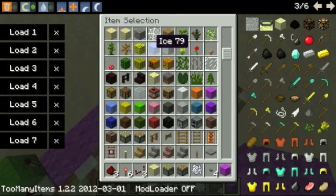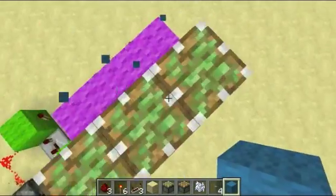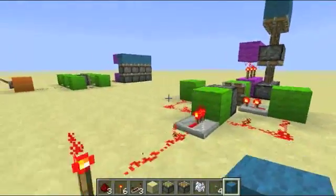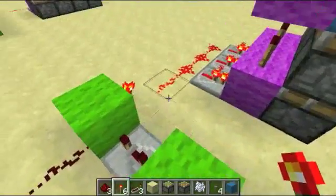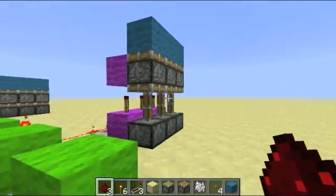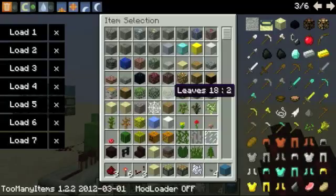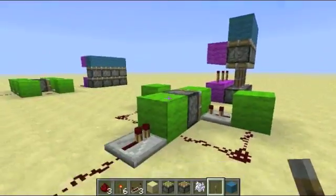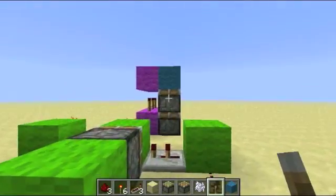Otherwise they'll get messed up, because the bottom pistons are actually acting as kind of BUD switches. Basically, they can extend if you update the block and they're placed wrong. These extend here, and then that's bad. And if you end up doing that and don't want to replace them all, you can just do a quick flick and then they'll get back.